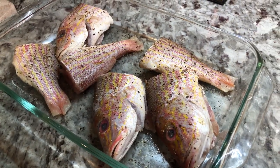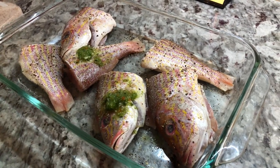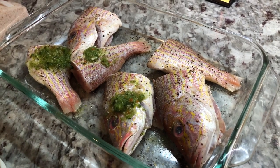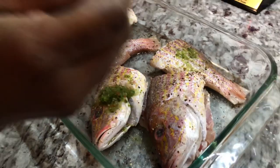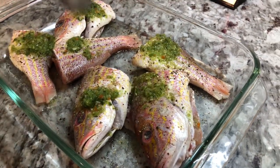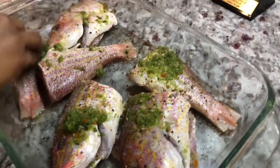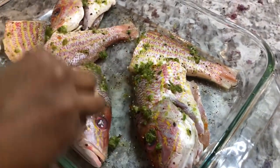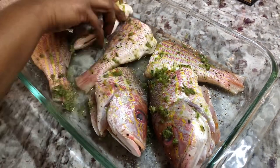Next, we're going to add our green seasoning. My green seasoning is made of garlic, pepper, green onion, fine thyme, broad thyme, cilantro, and some hot pepper. We're going to go in with about three tablespoons and I will go in with my hands and just mix it up together so we can marinate this fish properly. I'm going to go in on the inside as well so the fish can have flavors all around.